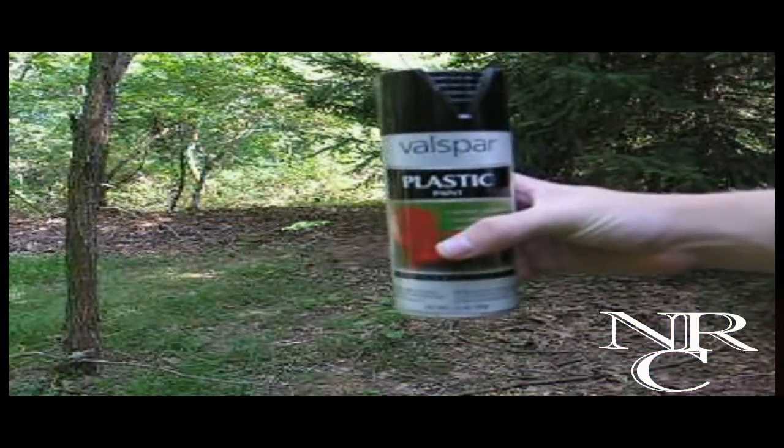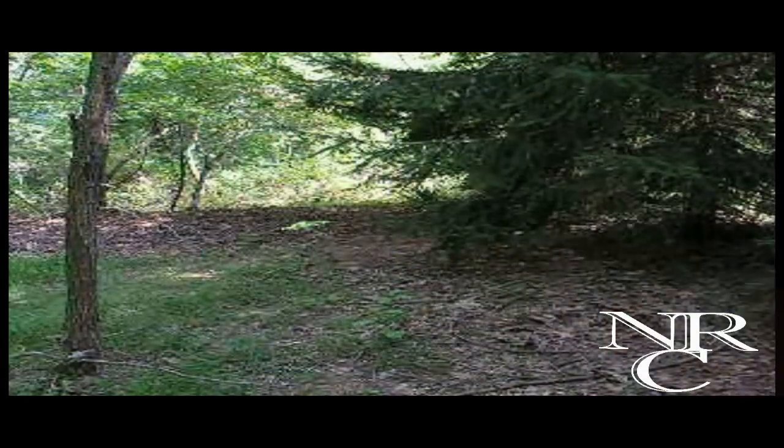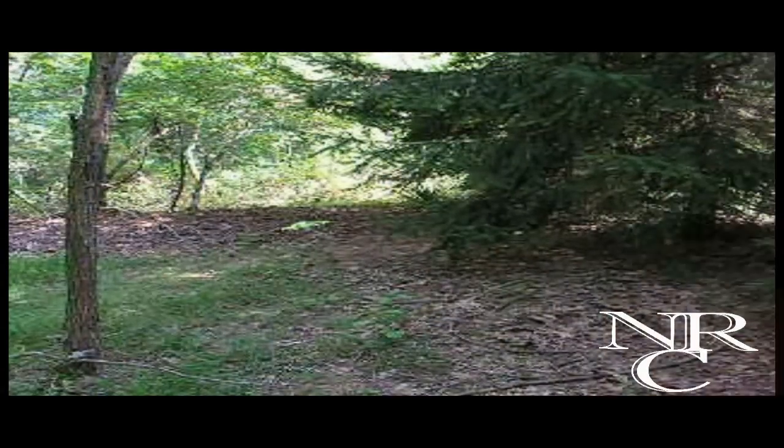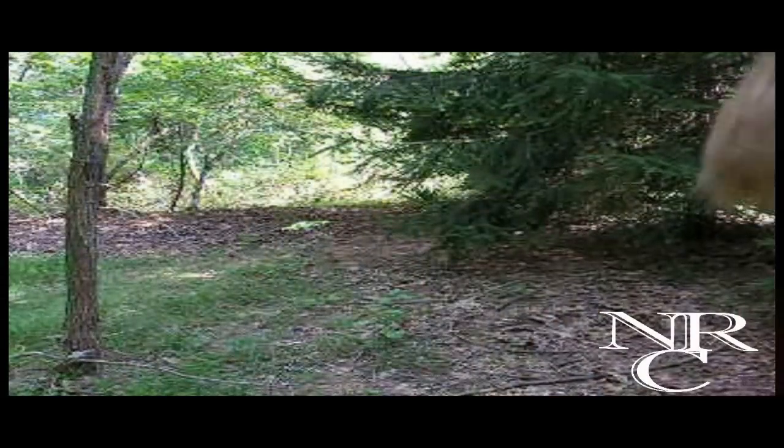The first thing you're going to need is the True Heroes Plasma Blaster, which you can pick up at your local Toys R Us for just over $25, or even cheaper sometimes. You'll also need a can of plastic spray paint.